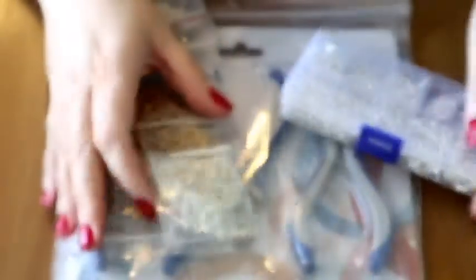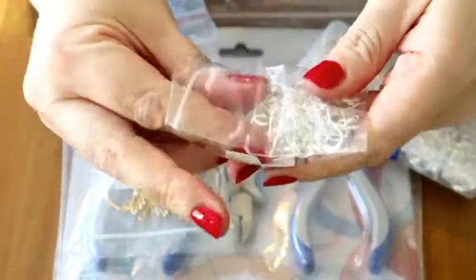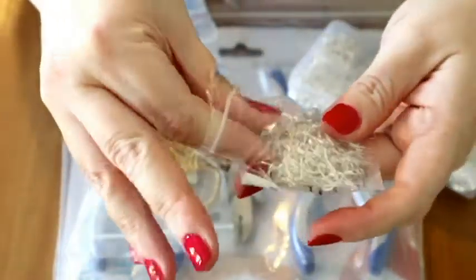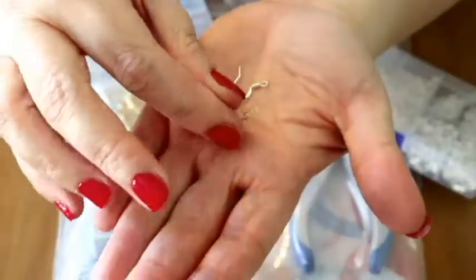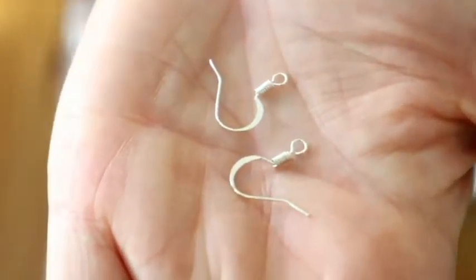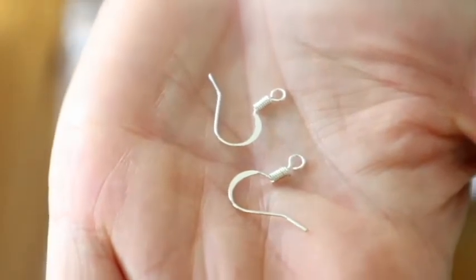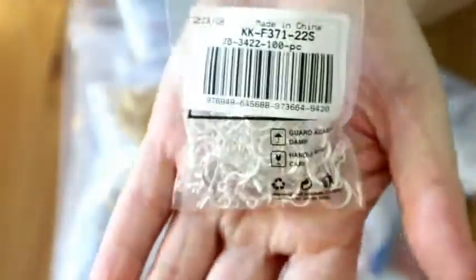The second thing they sent me are these earring hoops, which are just perfect for my plan. I want to make some resin earrings and you'll be able to just attach them through these earring clasps right here — there's the little hole, and that loop goes through your ear. There are hundreds of those in a little bag — that's a lot of earrings right there!